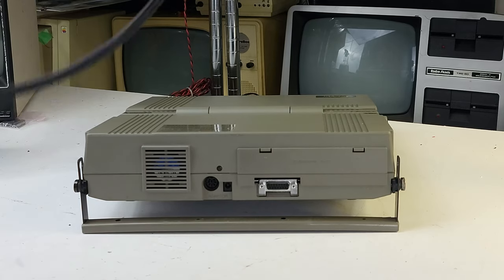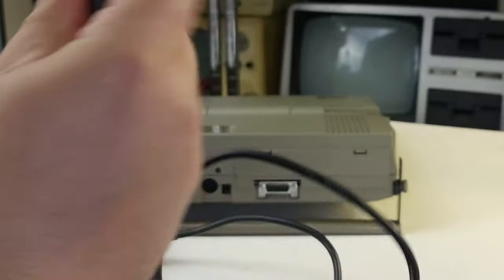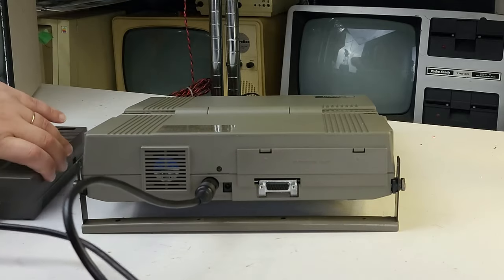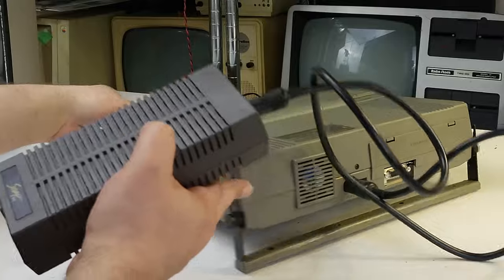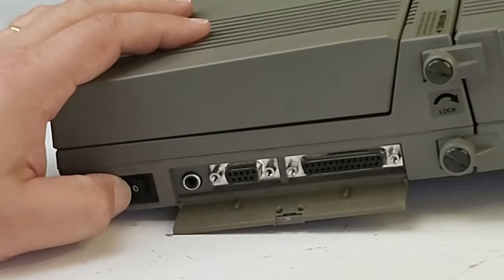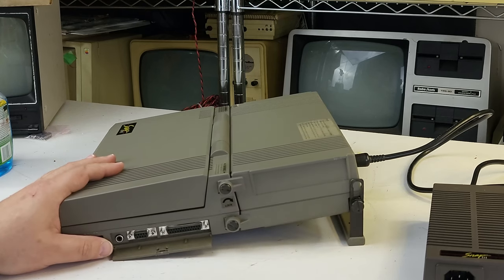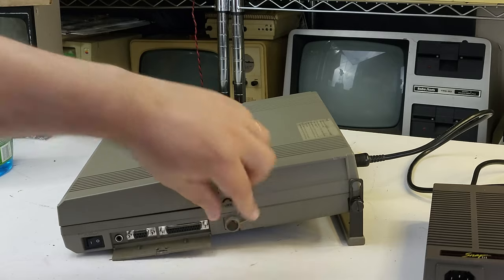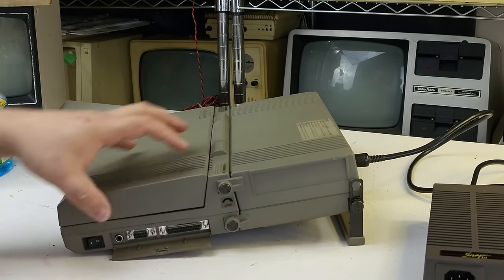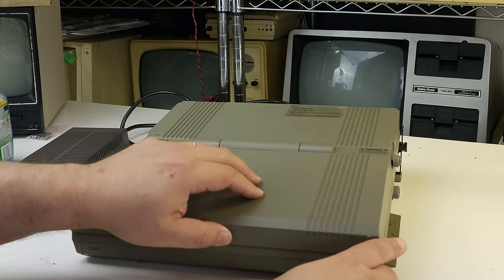I do have the main power supply, which is this enormous brick with the DIN connector on it — just plugs in like that. Spinning around, we've got our RGB connection, printer port, and power switch. I'm not really seeing the snap aspect of this though, because it looks like you've got to unscrew things basically to get the machine apart. I don't think it actually snaps the way the name implies — it's kind of a deceptive advertising type deal.